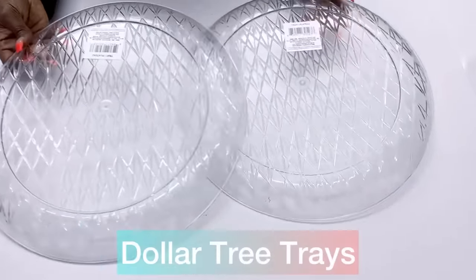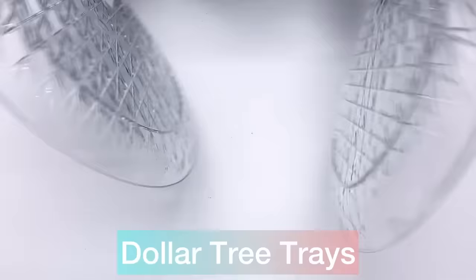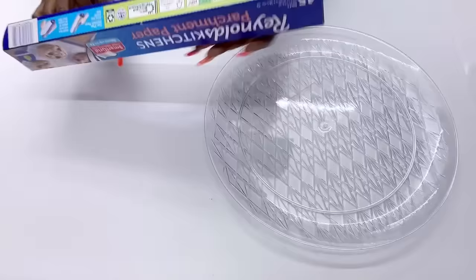I'll be starting off today's DIY project using Dollar Tree trays and parchment paper. With the parchment paper, I'm just going to cut a little sheet and trace out the shape of the tray on top of it.